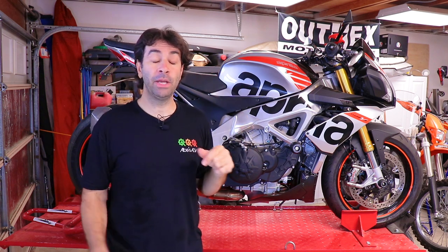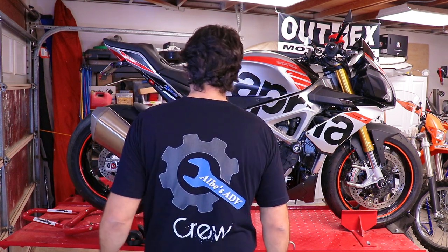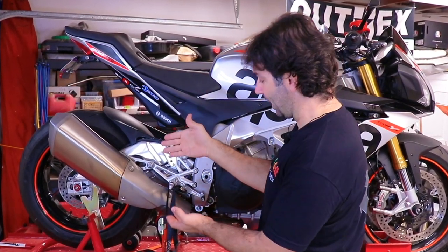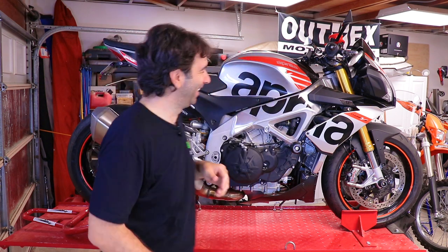For everything used in this video — tools and parts — check the description below. If you like what I'm doing and want to join my patrons, check the description too. Top-tier patrons get this shirt for free; lower tiers still get a lot of perks. If you liked the video, like it; if you loved it, subscribe. I was thinking about an HP Corse exhaust instead of this gigantic one — let me know what you think in the comments.